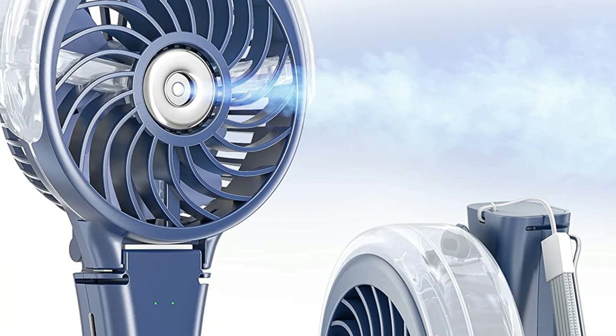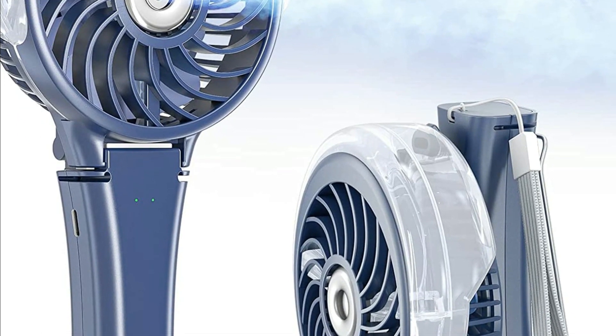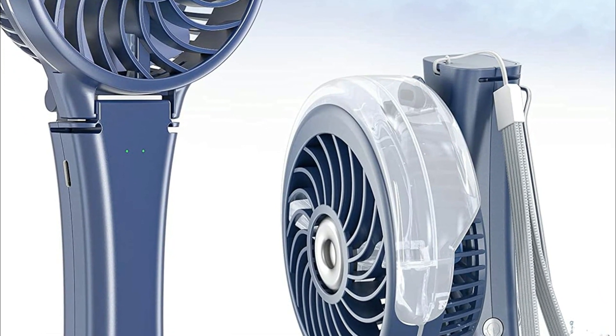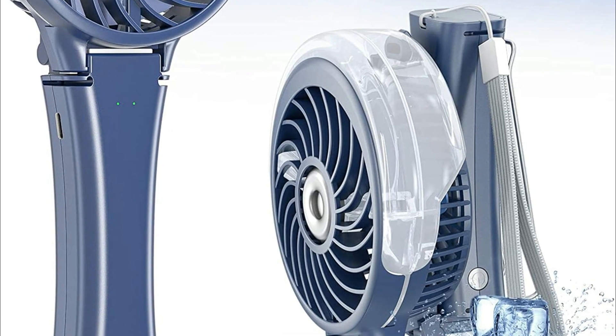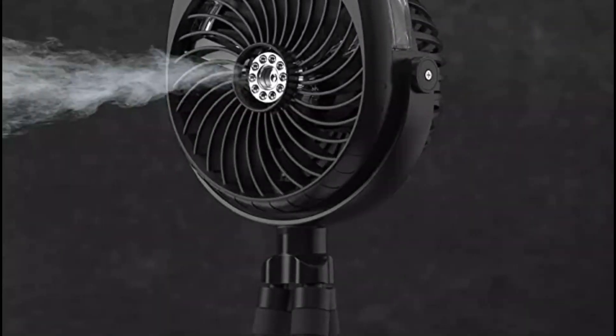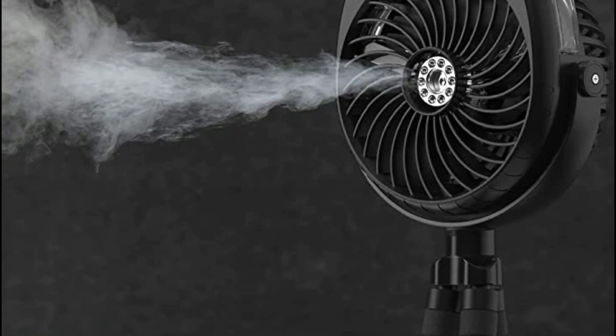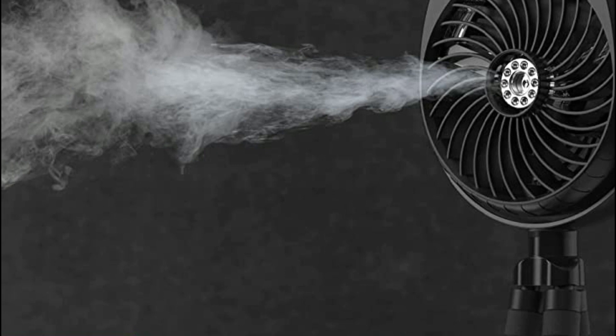Misting fans are important for a number of reasons. Firstly, they can provide relief from hot weather and high humidity, which can be uncomfortable and even dangerous for some individuals. This is particularly important in outdoor settings such as patios, decks, or sports fields, where traditional air conditioning may not be available or practical.